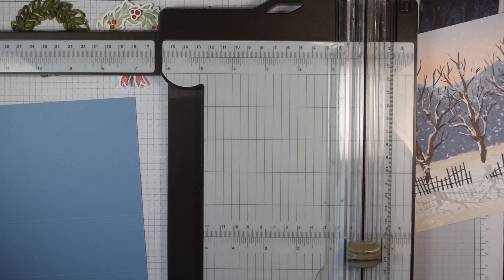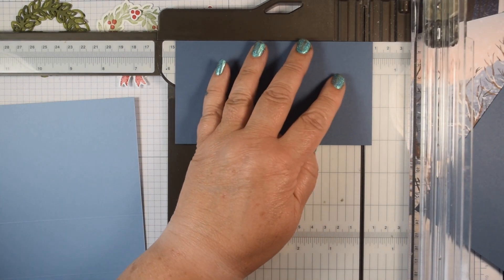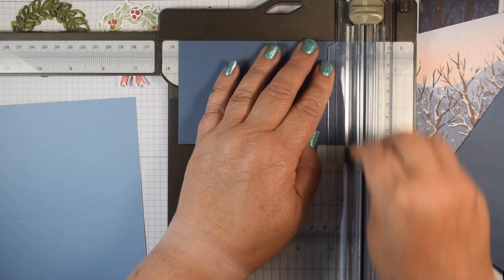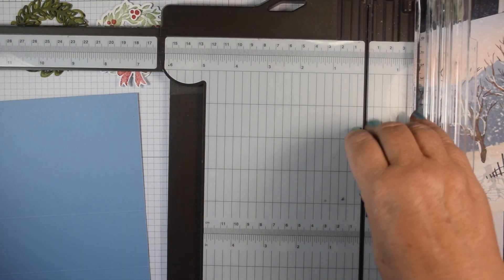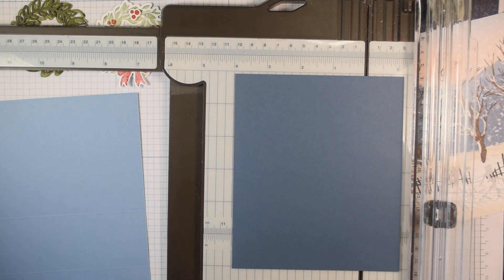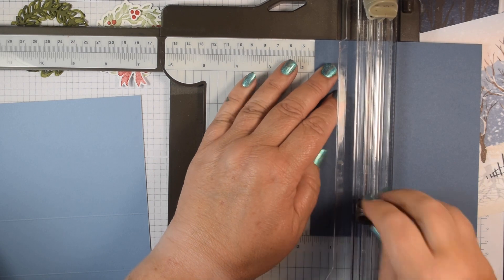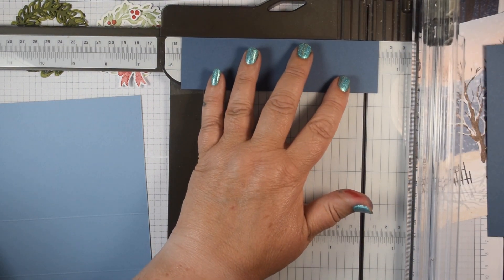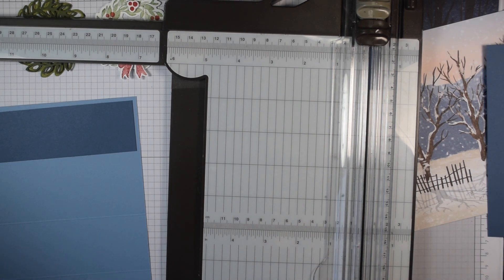Now I'm going to cut some layers. I want a layer of card for the front: 8 centimetres wide and 14.3 centimetres tall. I've got the layer for the inside back, and I want two layers for each side as well. For those I'm going to cut them at 4 centimetres wide by 14.3 centimetres. That goes on the other side of the front of the card. You don't want too much bulk because it needs to close up.